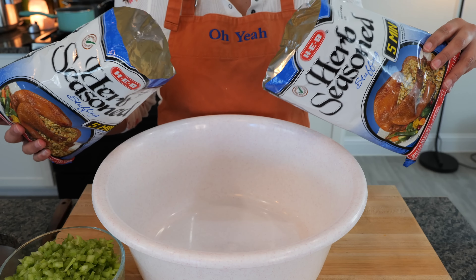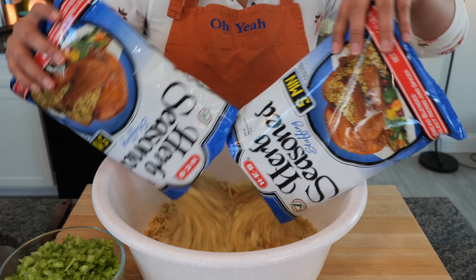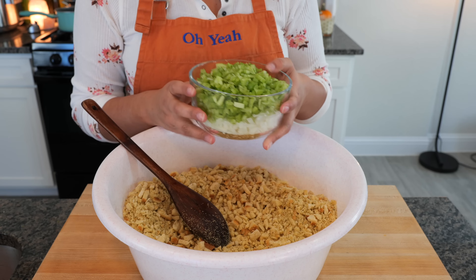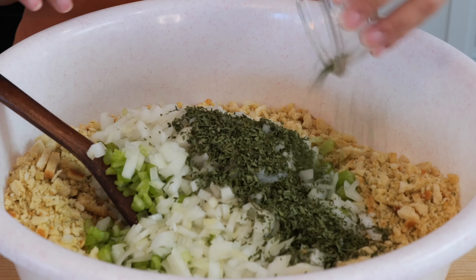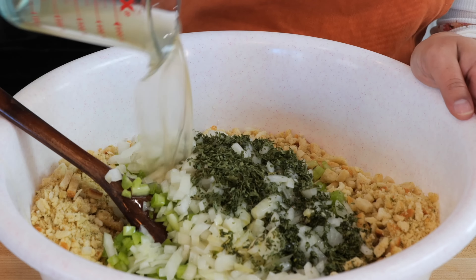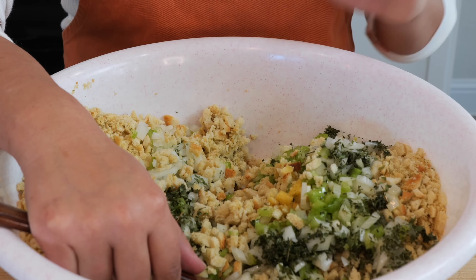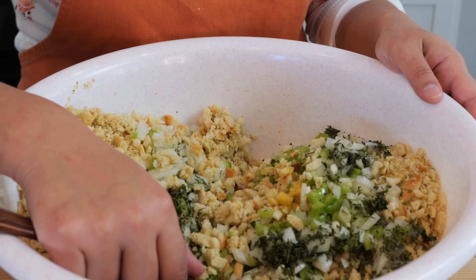In a big bowl you want to add about two pounds of herb seasoned stuffing, two cups of chopped onions and two cups of chopped celery, two tablespoons of dried parsley, one and a half sticks of melted butter, and three and three-fourths cups of chicken broth. Combine all your ingredients. You can also add your favorite herbs or seasonings to this — let us know in the comments what your favorites are.